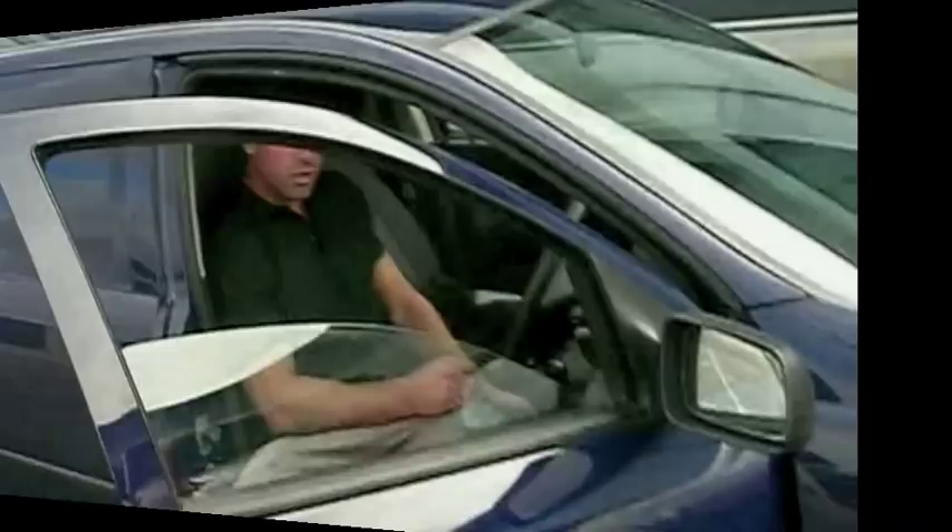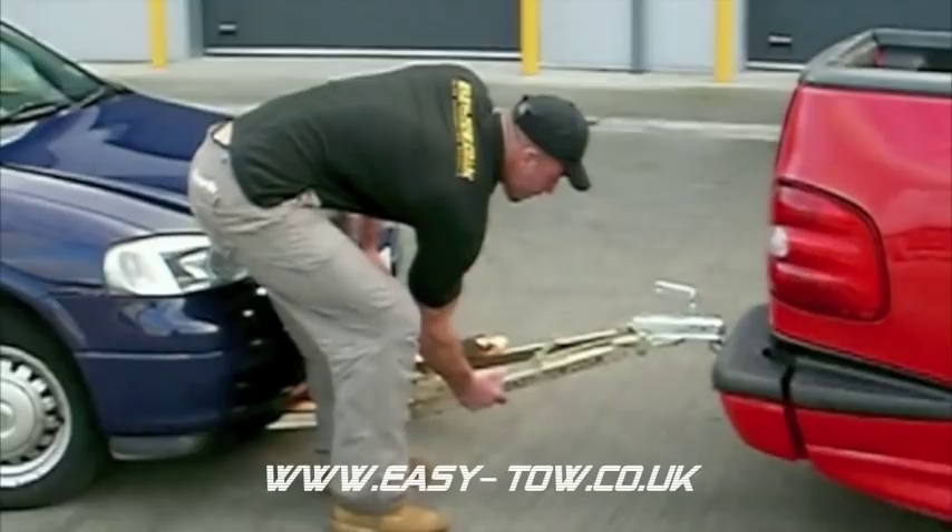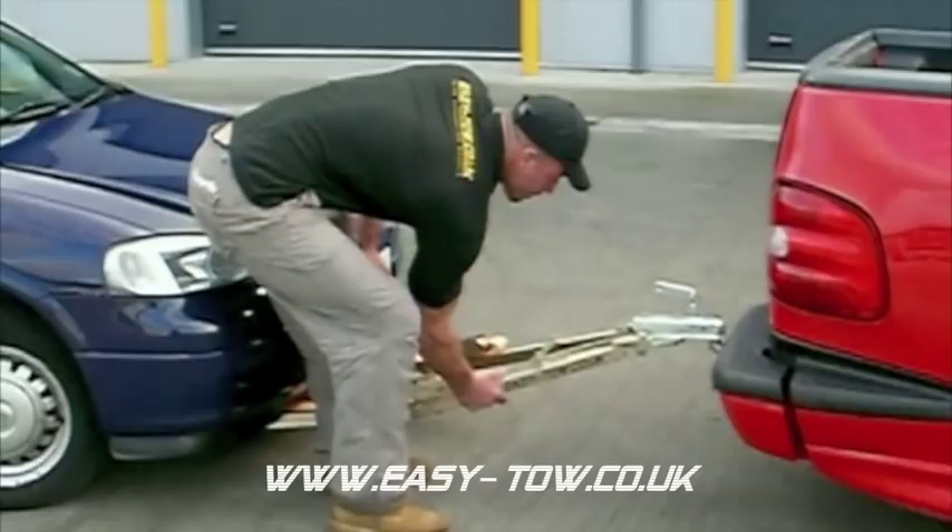When you're happy with everything, just give it one final check over — make sure everything's tight and secure, your straps are locked down, your rope's packed to it, and then you're ready for off.